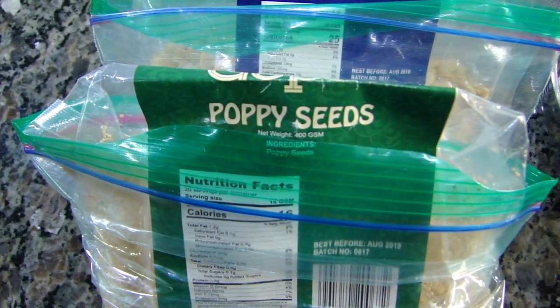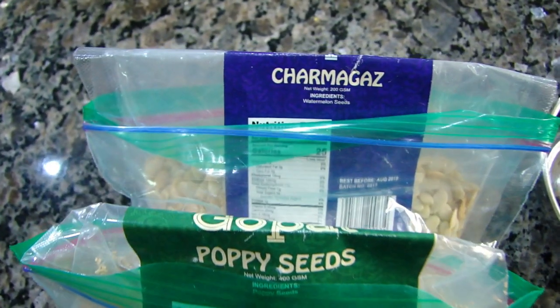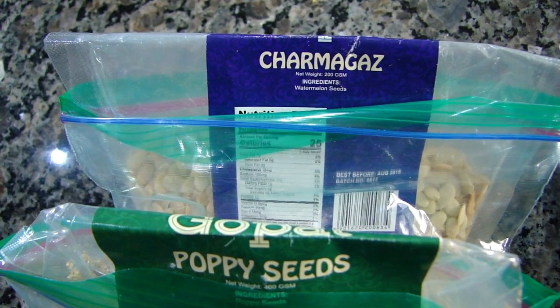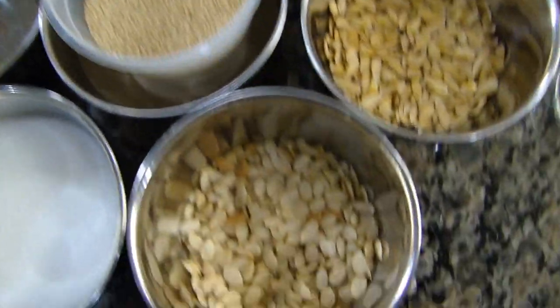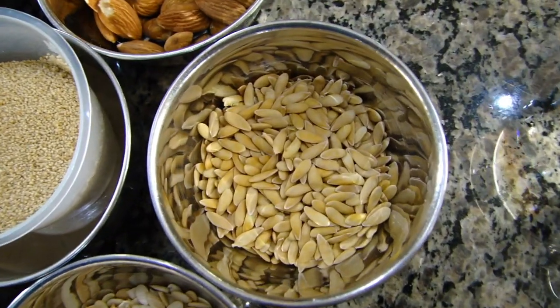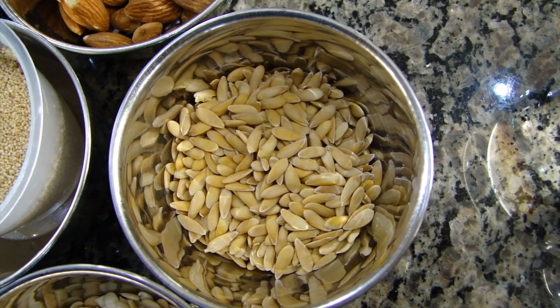The main ingredient for this recipe is poppy seeds. In addition, we're going to use some peeled watermelon seeds — they are sold in Indian stores as charmagas. So we have half a cup of poppy seeds, quarter cup of watermelon seeds peeled, and a full skin-on quarter cup of cantaloupe seeds.